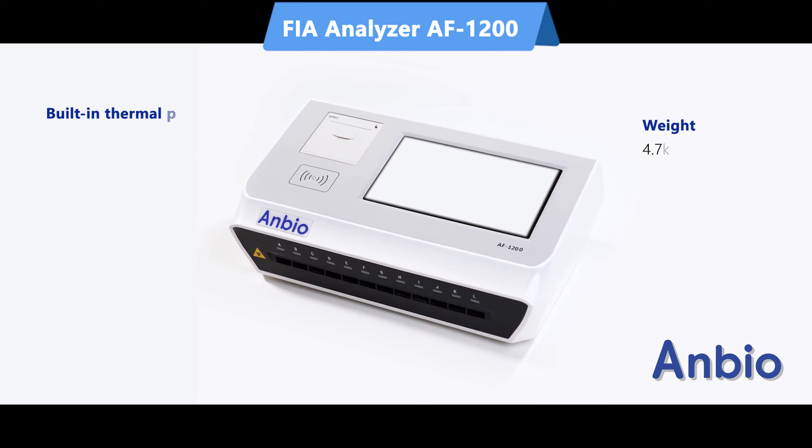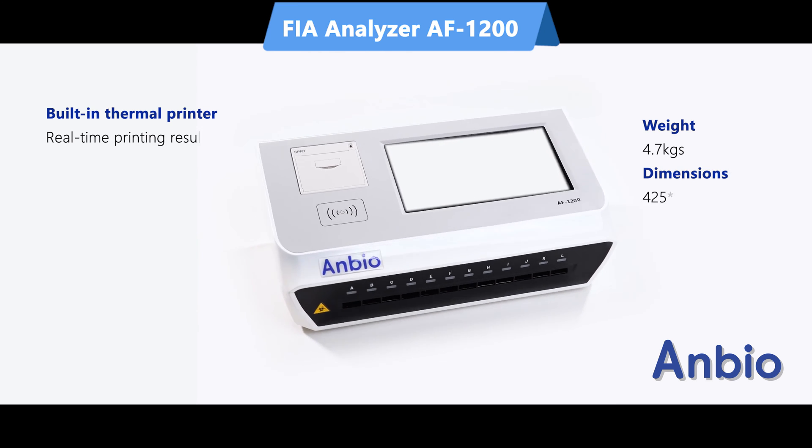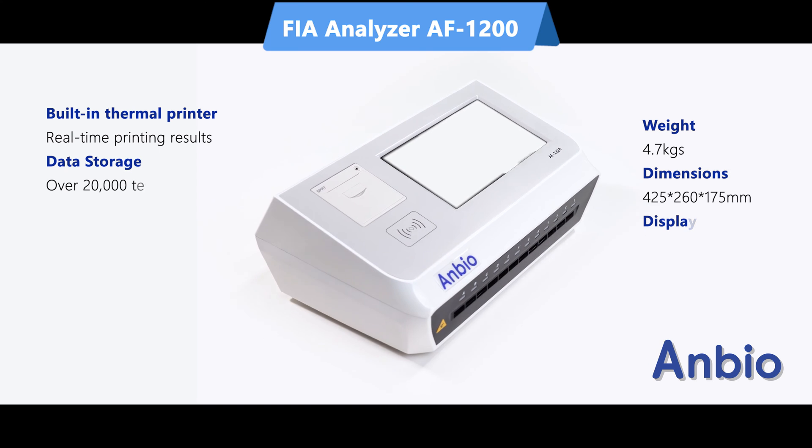Welcome to the world of advanced diagnostics with the AF1200 Immunofluorescence Analyzer.